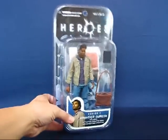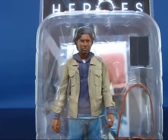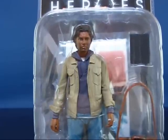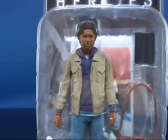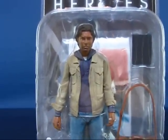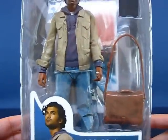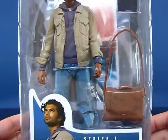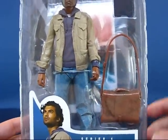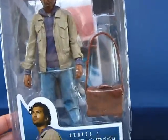Taking a look at Mohinder in the packaging here. This figure is one of the fewer figures that don't quite represent the actor that portrayed the character on the show. I don't know the actor's name but it doesn't quite look like him, which is kind of unfortunate. As you can see, he's got yet another messenger bag — this is the third Heroes figure I've reviewed that has a messenger bag. It also has a poster in the background and you can see his father's book, Activating Evolution.